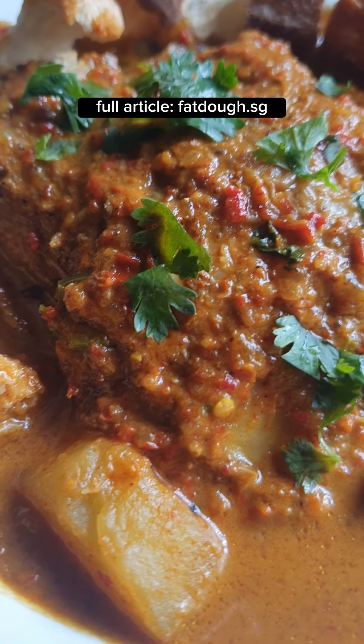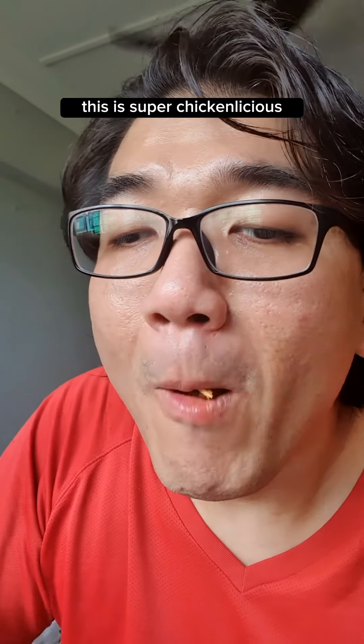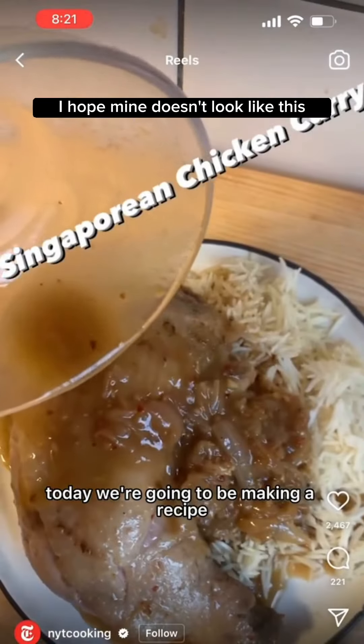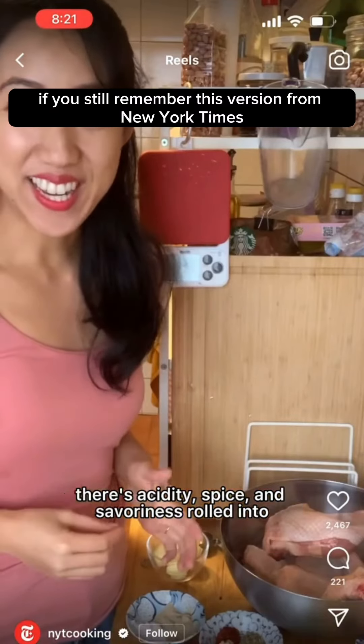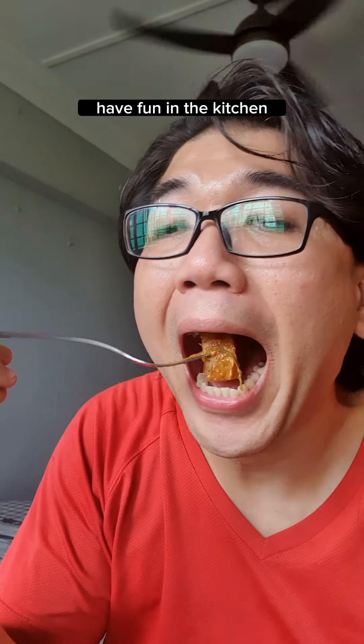Get the full recipe at Fatto.sg. Let's devour this — this is super chickenlicious! Please give this a try. Thank you for watching, and have fun in the kitchen.